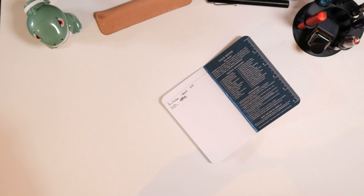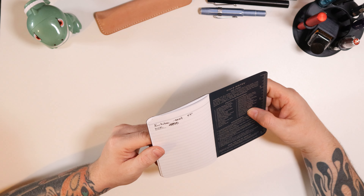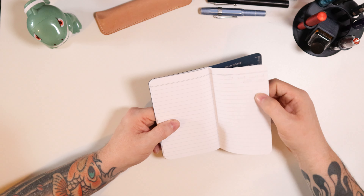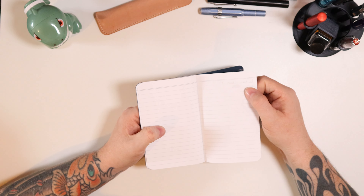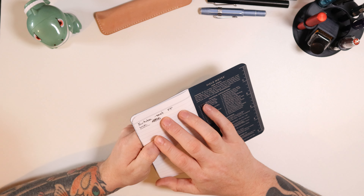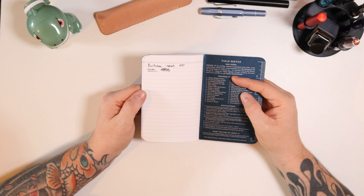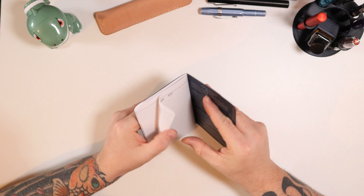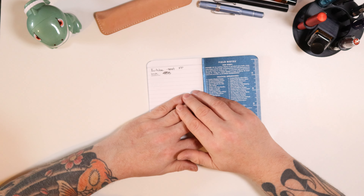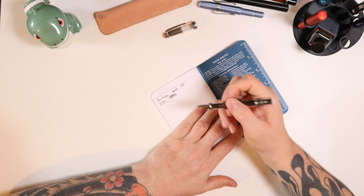So, just a Kaweco Sport aluminium model — it's one I do use a lot. Because the paper is quite absorbent, it comes through slightly on the opposite side — you might be able to see that. It feathers. As a scratch pad it would be acceptable — I would accept that. I don't think I could use anything other than that pen.